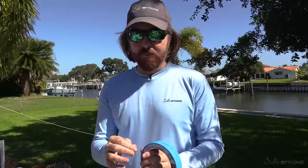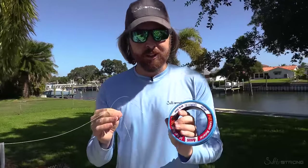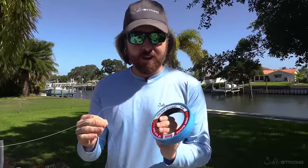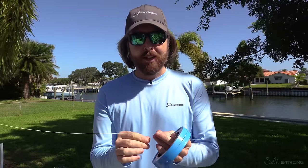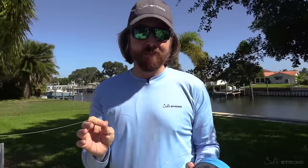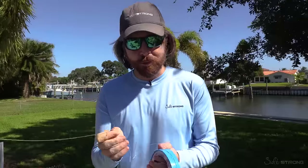To get used to the knot, I recommend starting with a very thick leader — thicker than you plan on using in real life. This is 80 pound leader with just a 20 pound braid, and it is a million times easier than normal. Practice with this and then you can move to smaller diameter leaders and get better and better, because it does work for thinner lines, it's just more difficult.